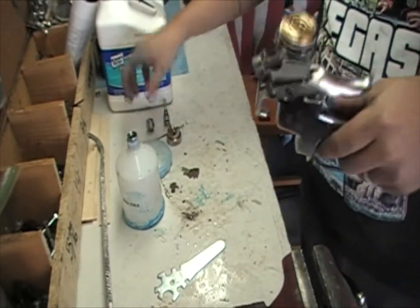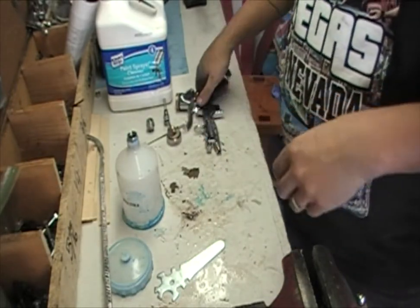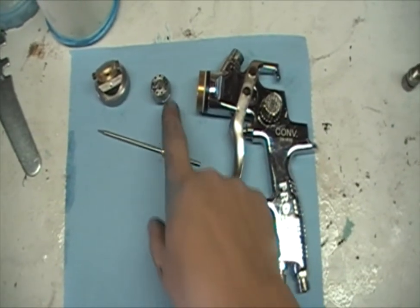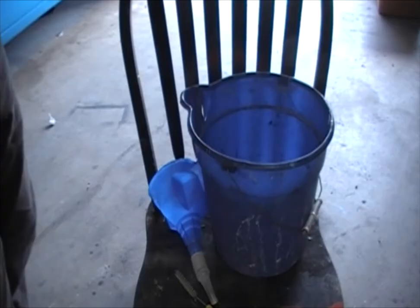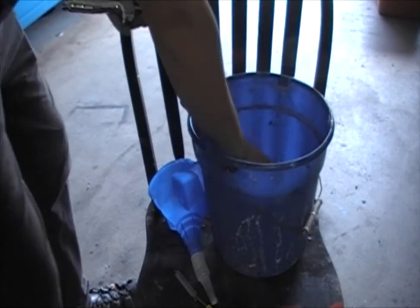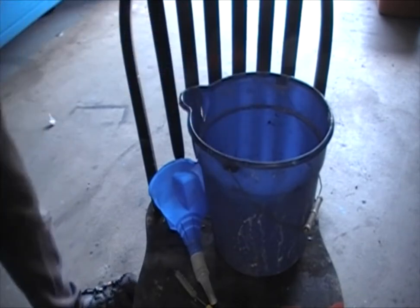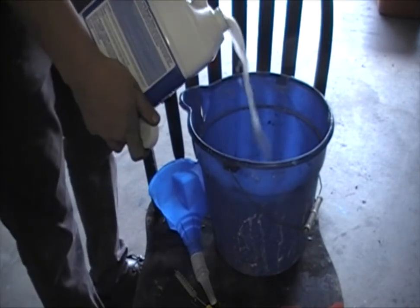I'm going to bring you in and show you what's going to go in the wash. These are the only things that are going to be going in the wash: the actual gun, the needle, the tip, and the nozzle. That's it. I've kind of developed my own little method — I take a bucket and I just put everything in there. So there's the nozzle, the tip, the needle, and the gun into a bucket. Then what I do is take the wash and pour the whole thing in there.